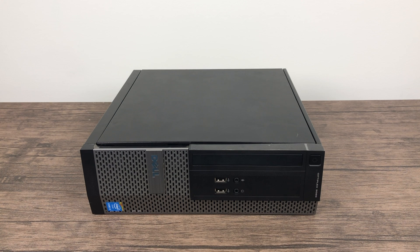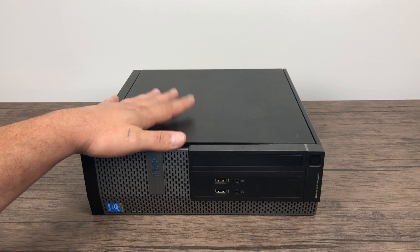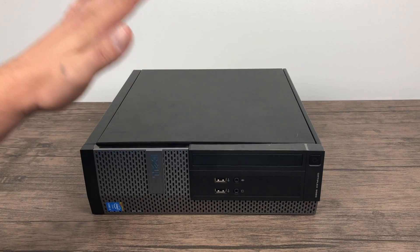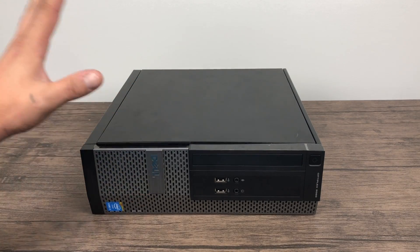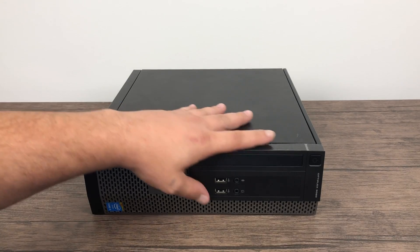Basically what we have here is a small form factor Dell Optiplex with an i3-4170 in it. Now if you search around on eBay you're going to find the 4160 versions of this. I actually swapped the i5 out — I used it for another system and threw in an i3-4170 that I had laying around.